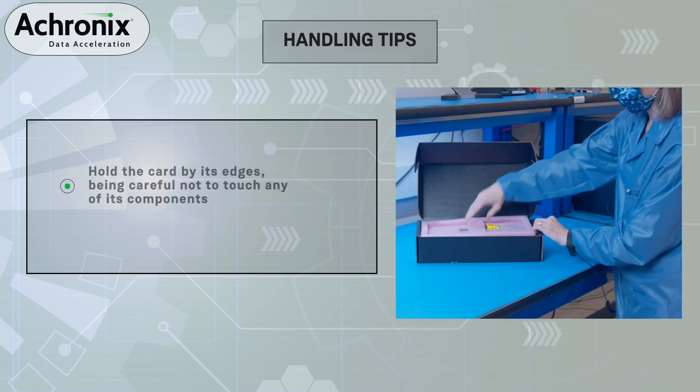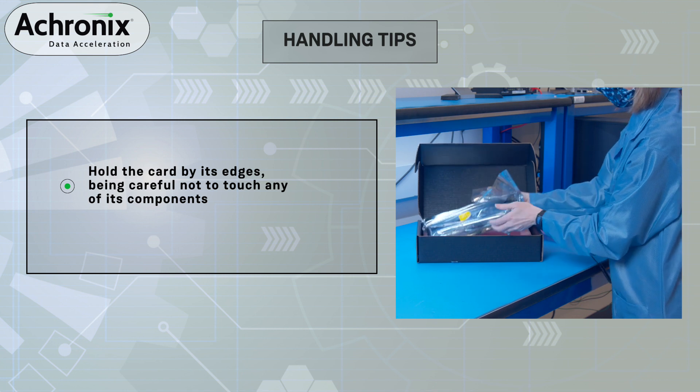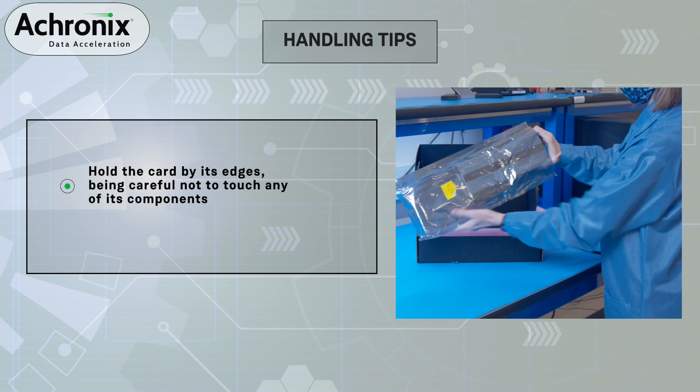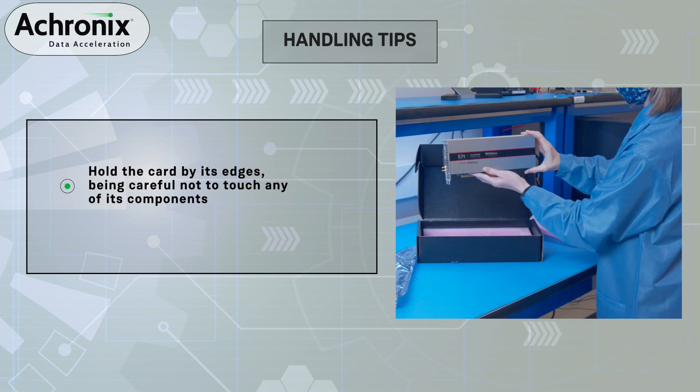The card ships alone in the box. You will also get access to download the necessary software tools for development of your design from both Acronix and Bitware.